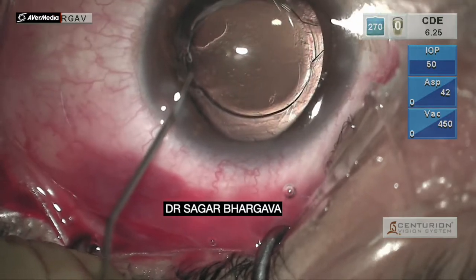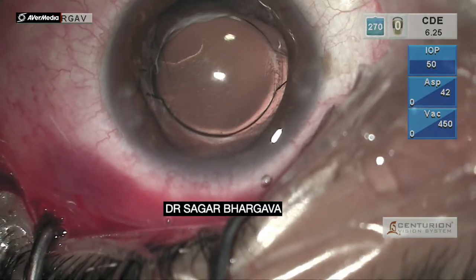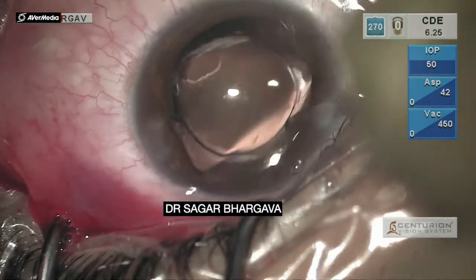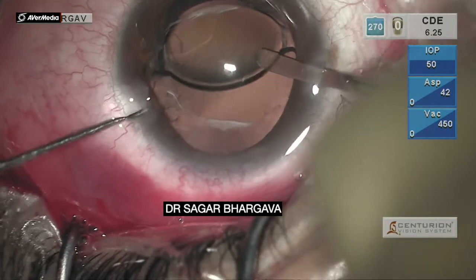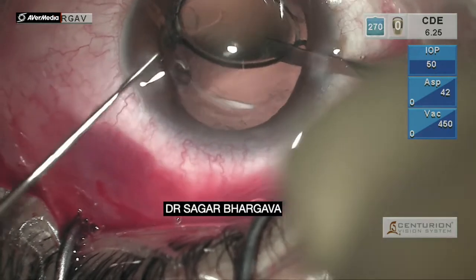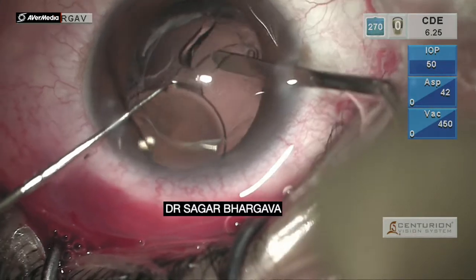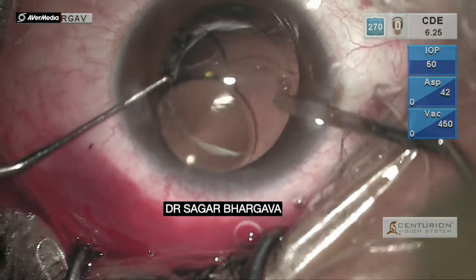We now concentrate on the other end. The optic is pulled away from the posterior capsule and the lens is supported by the iris spatula. A similar maneuver is done and this time it's much easier — the lens haptics just come out with a single stroke.